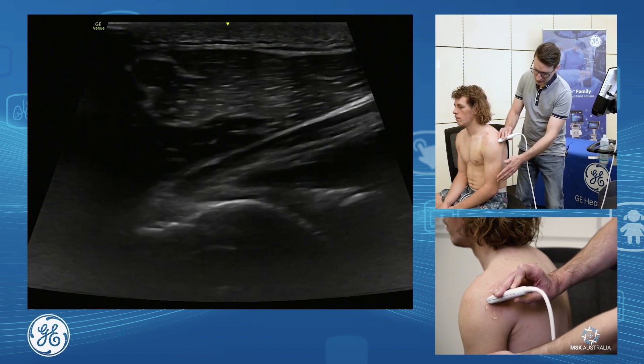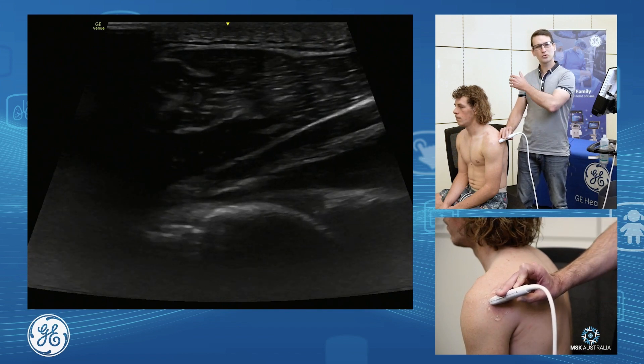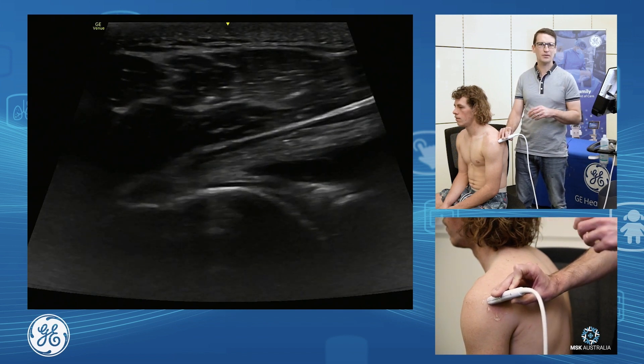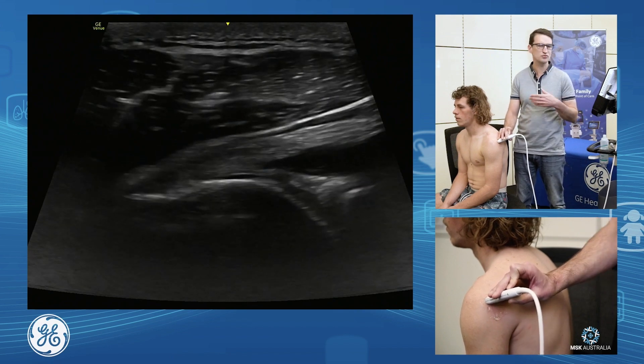I've got the hand in a really nice neutral position. If we reach the hand across the body, that will push and stretch those muscles across the back of the capsule and push joint fluid away. So we like to assess this in a nice neutral position.